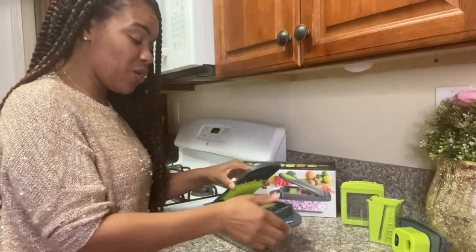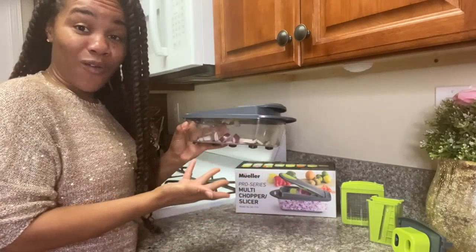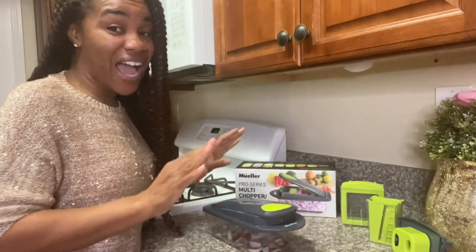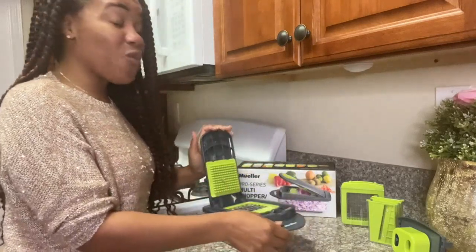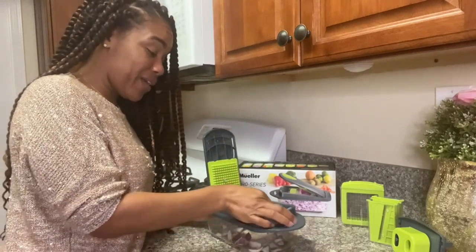Plus, the egg slicer with container is a great added bonus. The slicer itself is very durable and easy to use. The non-slip base keeps it securely in place during use, and the container catches all of the sliced food for easy cleanup.